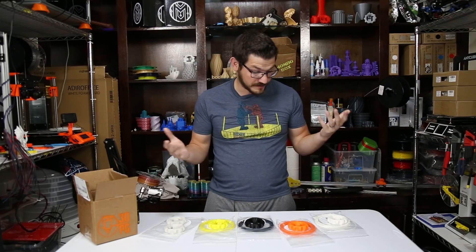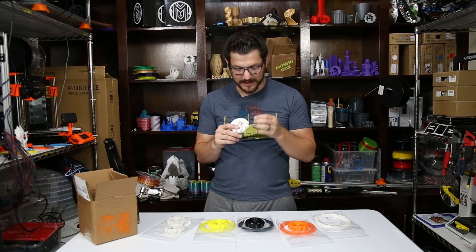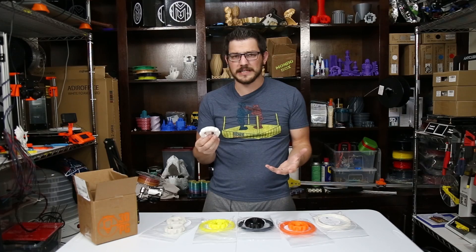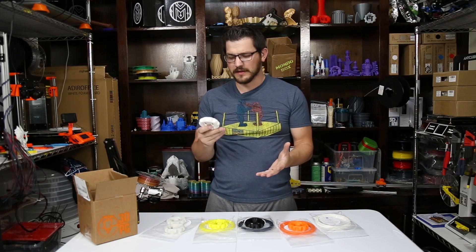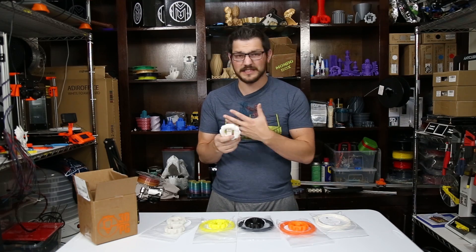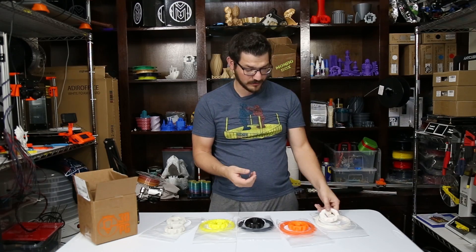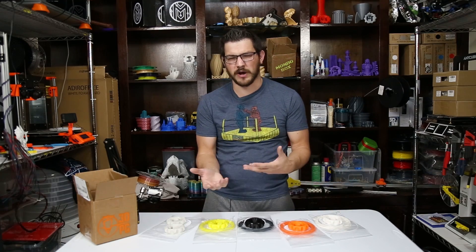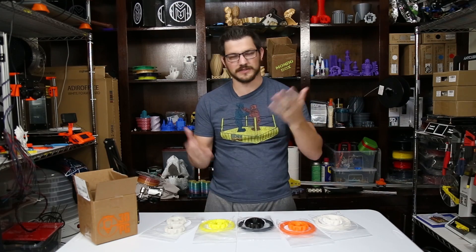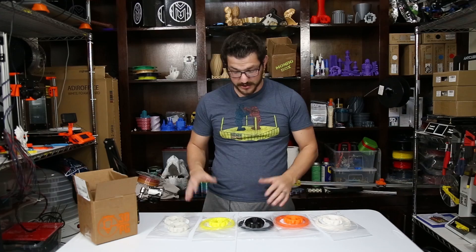Overall, not bad prints. The IC3D was not so great — a lot of issues going on and I'm not sure what caused them. A lot of people do recommend IC3D; I know Midnight Giant exclusively uses them and gets fantastic prints. So maybe it's just a settings thing — white sometimes has a little different properties. But it's a pretty good selection of filaments. This was all PLAs.